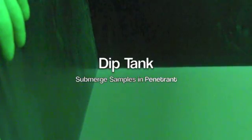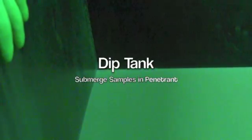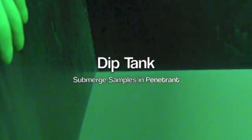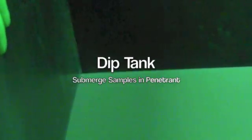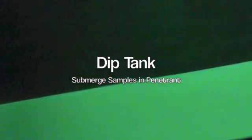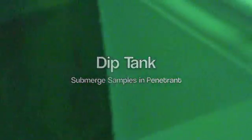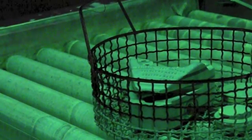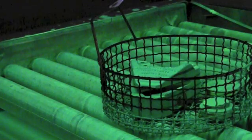Once the evaporating time is up, once we pick the penetrant and fill out our paperwork, what we do is submerge the parts in the tank, and then afterward we put them on the rack so they can dwell. What happens here is the excess penetrant drains off and we retain it.